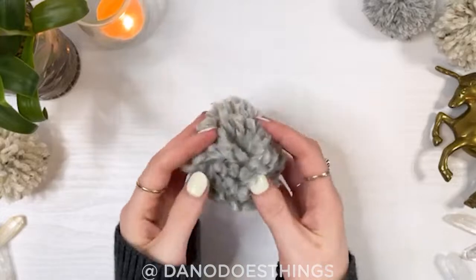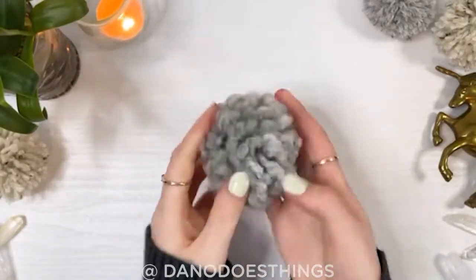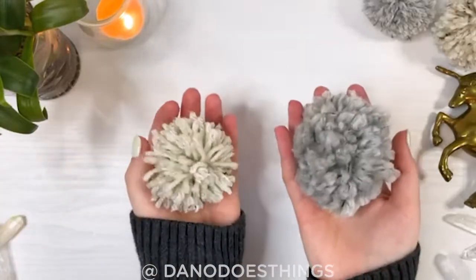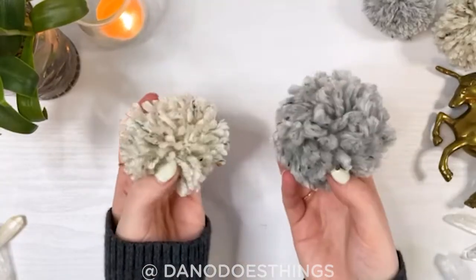First I'll show you how to use yarn to make nice and fluffy pom-poms. You should choose a bulky weight yarn for your pom-poms, as lightweight yarns will result in a more spindly looking pom-pom.